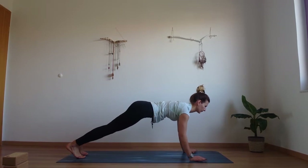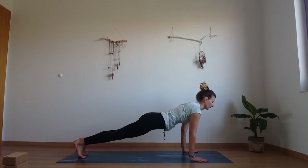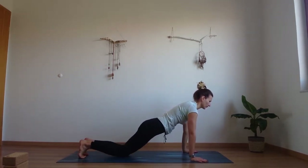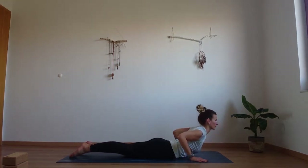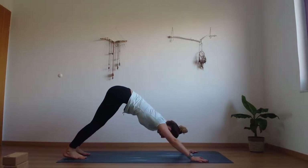Lower down into your push-up or chaturanga and up to your heart plank again. Lower down and plank again. Now come all the way down onto the floor. Inhale, lift your heart up into cobra, and exhale, find your downward facing dog.